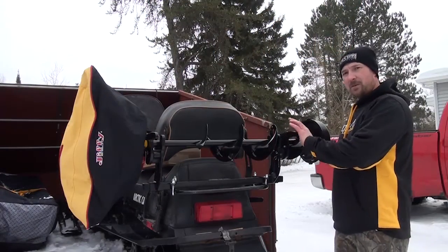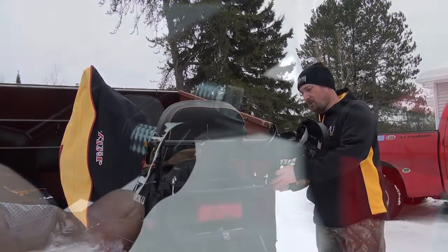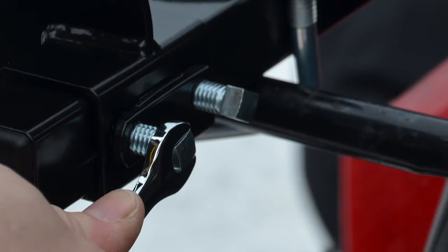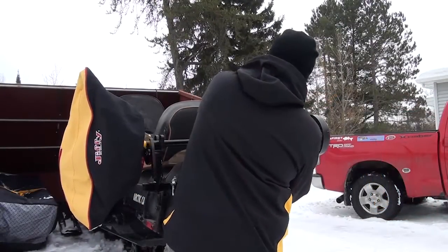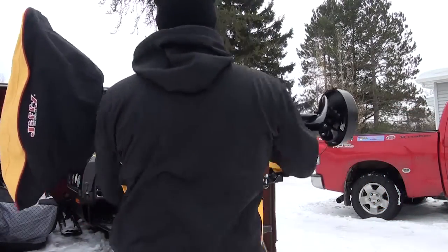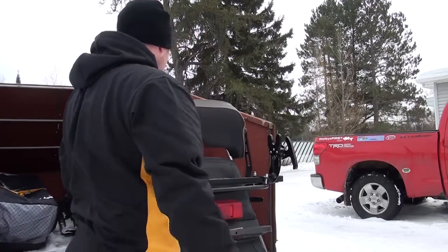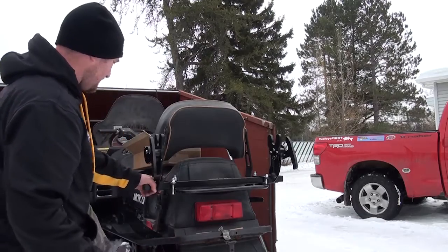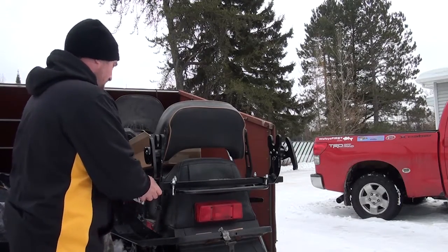Now I know that I've got the auger set perfectly on the bracket. I'm going to tighten down the clamp arms in the back — the two bolts that I talked about earlier. One of the nice things about the Jaws of Ice Auger Carrier: there's no straps, ropes, or anything like that that's going to be able to break and come off on you. Nice positive locking system.